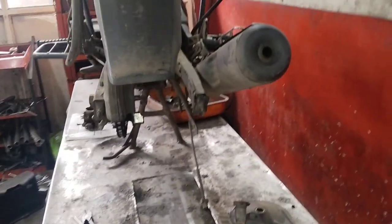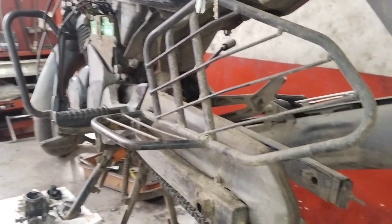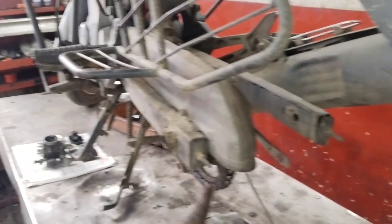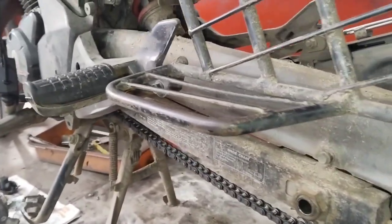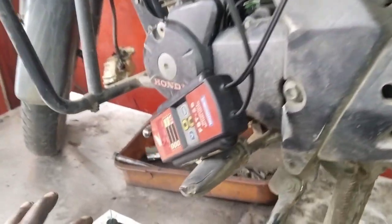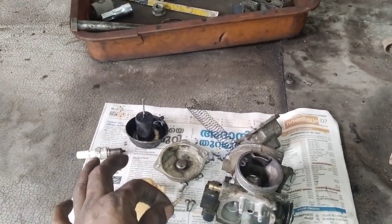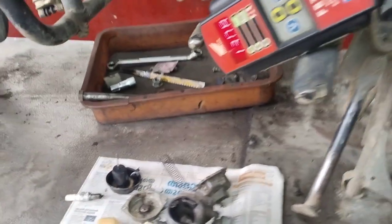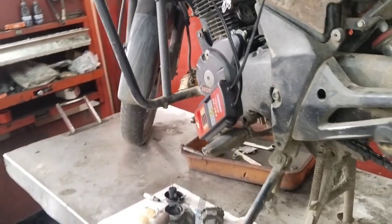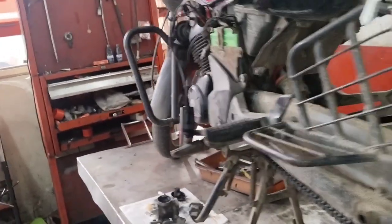This is the best option. I can estimate the parts of the bike. If you don't have to change the brake, you can change as needed. You can change the suspension. You can clean the bike and the vacuum. I have to clean the car and put a bracket on the front disc. I have to clean the car and make a choke and a valve shutter.